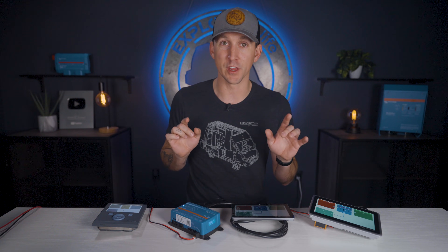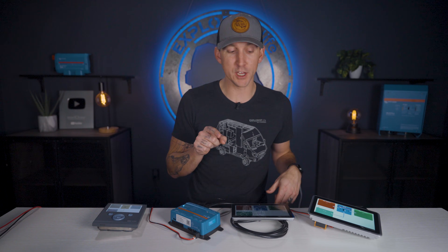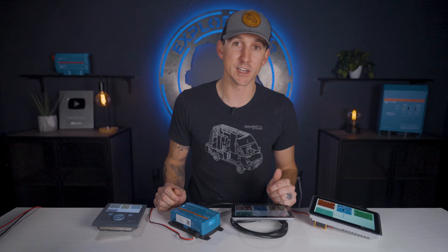I want to know from all of you — knowing now what you know about these three units — which of these three devices would come out on top for your own build? Let me know in the comments section below and why you'd choose one over the other. I think these two are probably going to be the more popular choices, but I'm curious why you'd choose one over the other. I hope this clears up some confusion on these three popular GX devices. We carry both the Cerbo GX and the Ekrano GX in our store at shop.explorers.life, along with a wiring kit so you can get all the correct data cables for the devices installed in your system. Thanks for watching, and we'll see you in the next video.